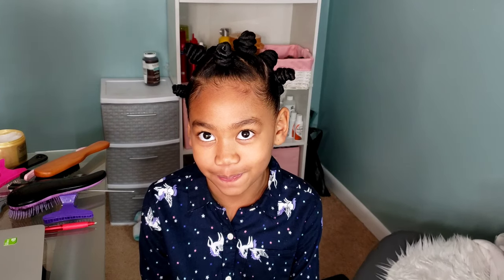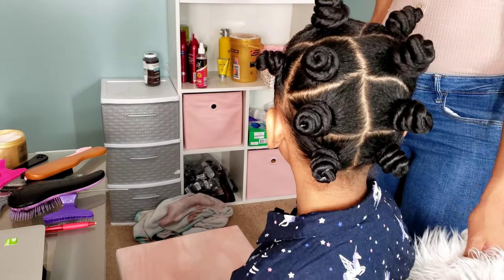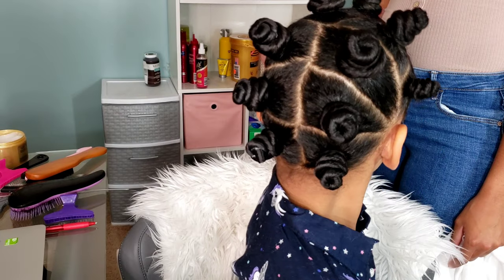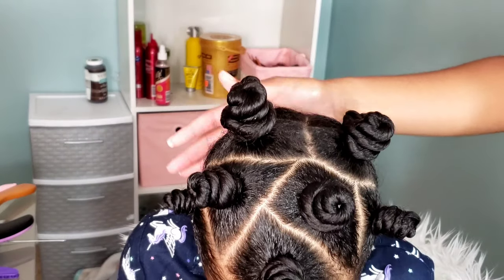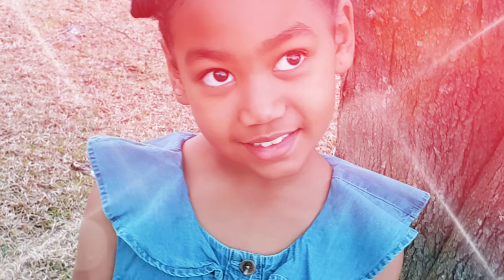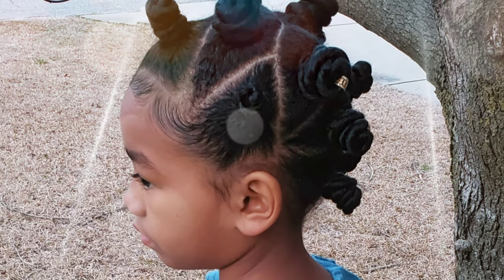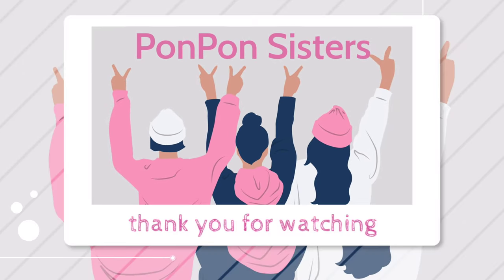I just feel like Bantu knots are going to get the love they really deserve. They can look so freaking cute and they look absolutely adorable on little kids. Just look at her — she's so cute! We're going to lay her edges, add a couple of jewels, and take a quick snapshot. That is the end of our video for Kalia's Bantu knots. Thank you for tuning in — make sure to like the video, subscribe to our channel, and follow us on Instagram and Facebook. We'll see y'all on our next video!